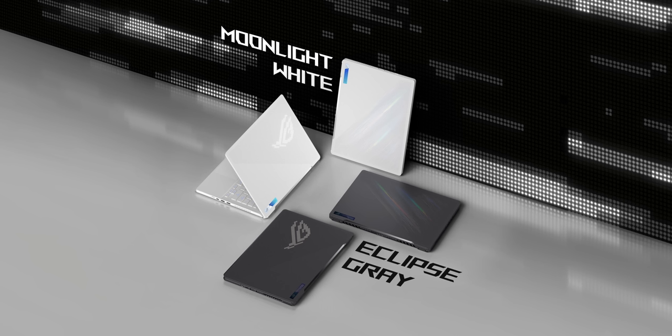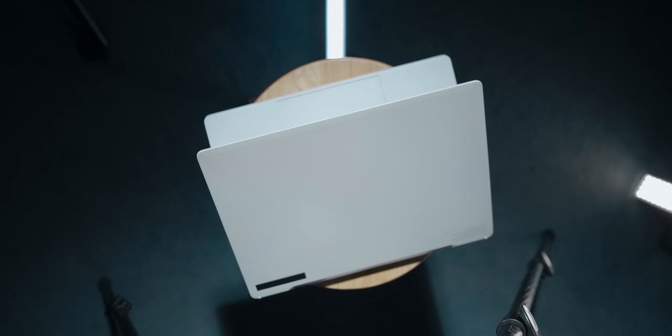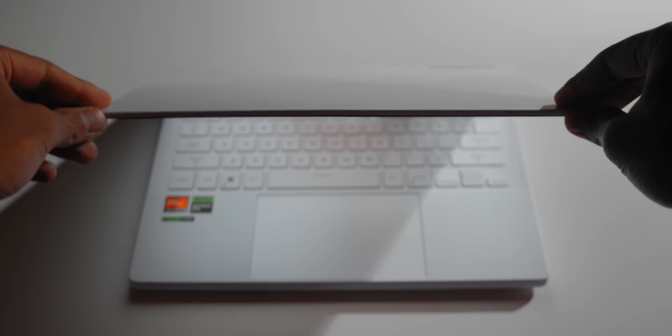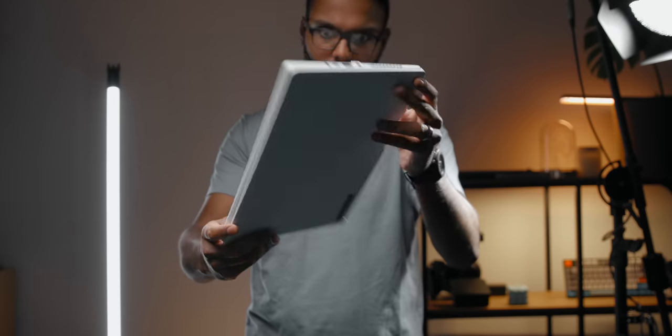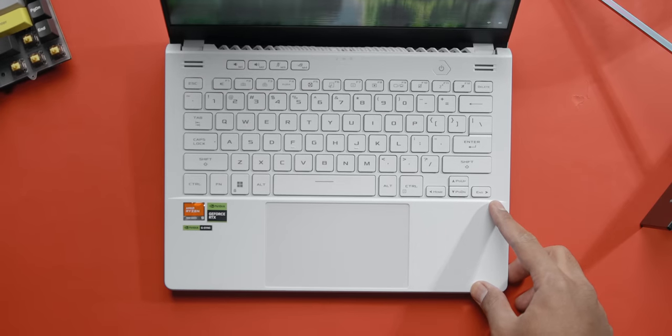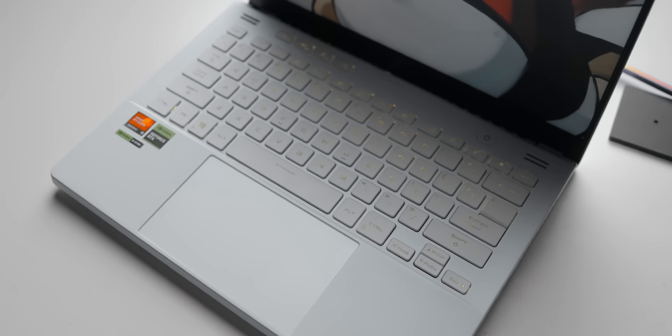Not a lot has changed with this year's G14 in terms of design. You still get two color options: eclipse gray and moonlight white. The base model does not come with the anime matrix display; instead you get a prismatic film underneath that showcases a holographic shine. It still uses the same magnesium alloy chassis and the hinge still flexes under minor pressure. Looking at the interior, the layout remains unchanged except the keys don't have that greenish pearlescent finish — they now sport a neutral look, and while the keys are backlit in RGB, the combination with white keys is just not visually appealing.